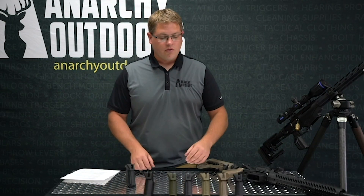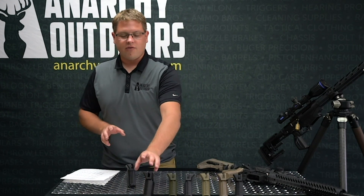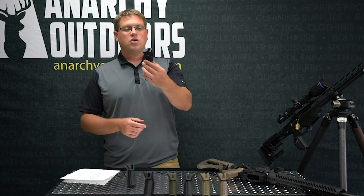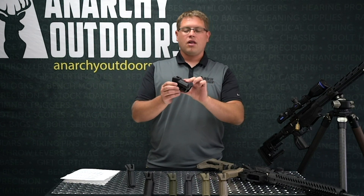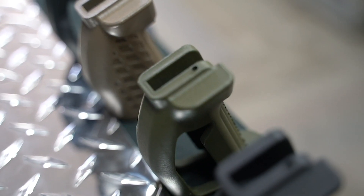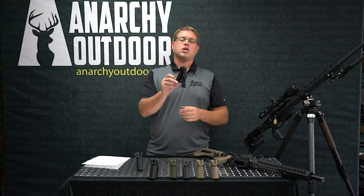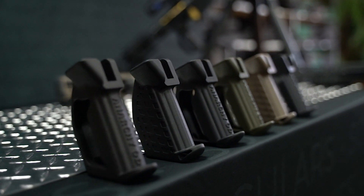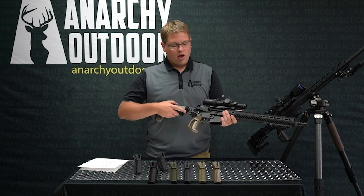Let's talk overview and then we'll cover the differences between the grips. The original Penguin is manufactured here in the United States. It is made out of a material called Nylon 12 — composite manufactured, so it's laser-centric. You get X, Y, and Z axis. You get injection-molded strength on these. A couple of the key features: they'll work with an AR-15.